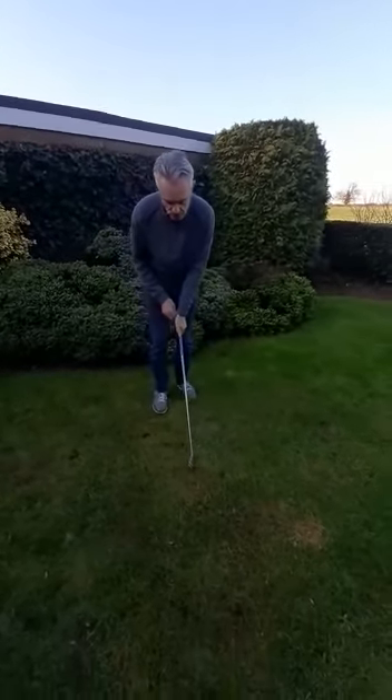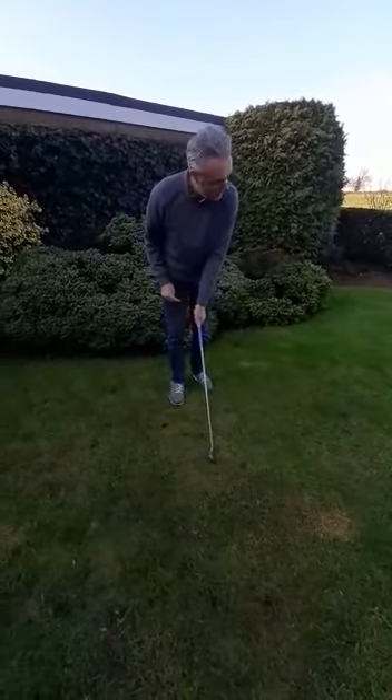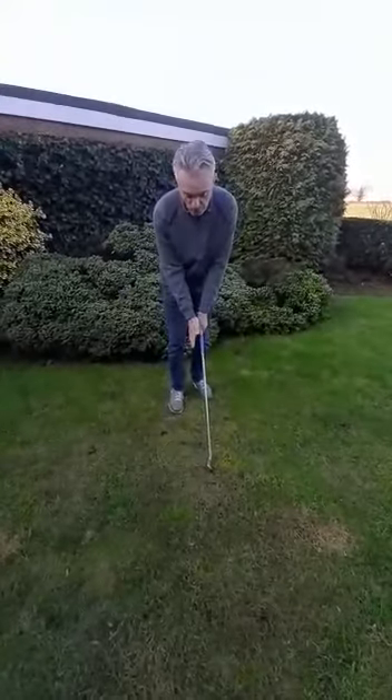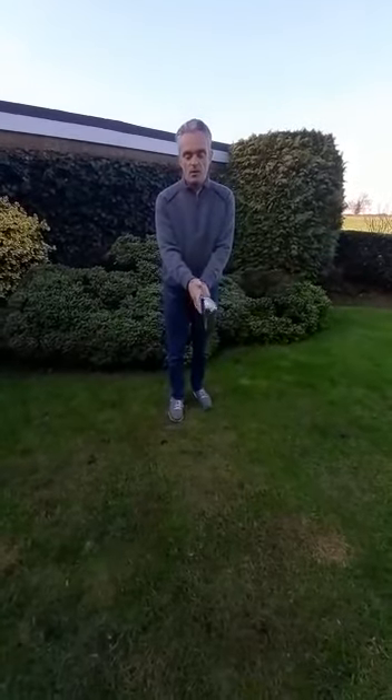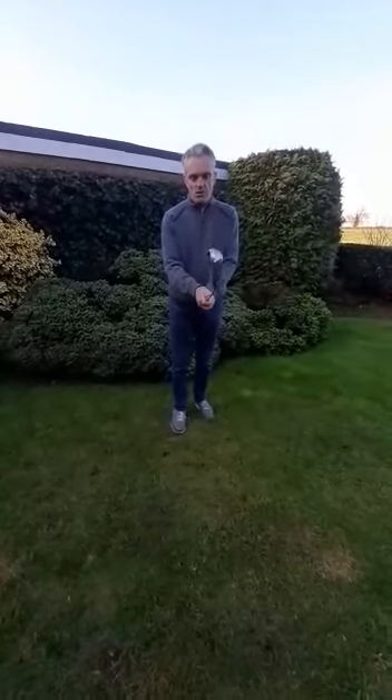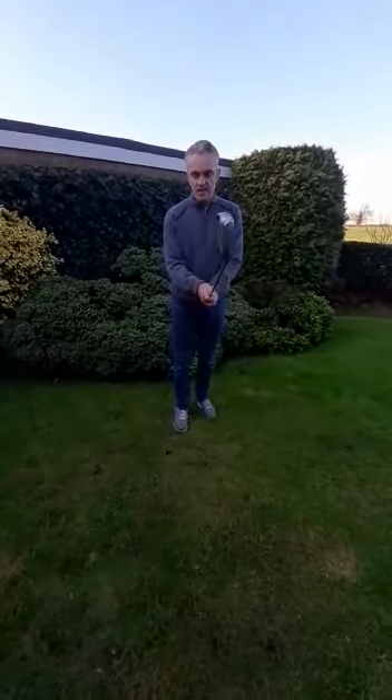The right hand position comes on. With the left hand, the back of the left hand faces towards the target. Now it's the right hand with the palm facing towards the target. We then close the fingers around the club. The club's going to lie more in the middle two fingers, and we're going to let the right thumb sit slightly to the left of centre.